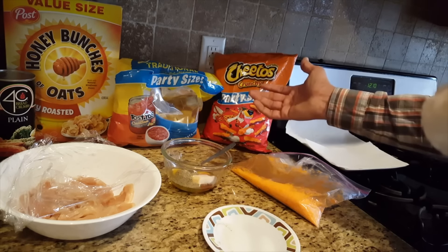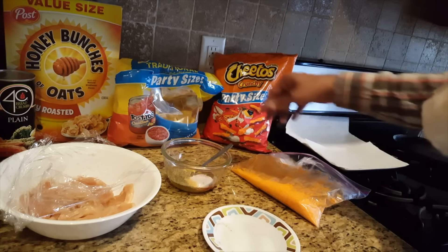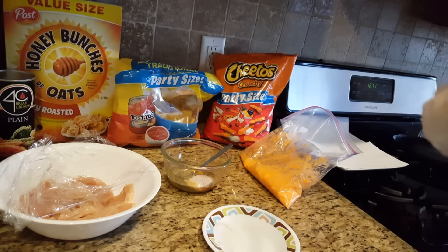If you don't want to use eggs, you can use buttermilk. And if you want to use egg and milk half and half, even that will work — it's that easy, keep it simple. Here is our chicken strips, here is our batter. We are going to dip in this, then put it in the bag, shake to coat it on all sides, and fry.